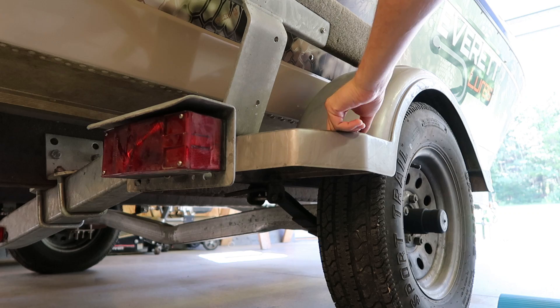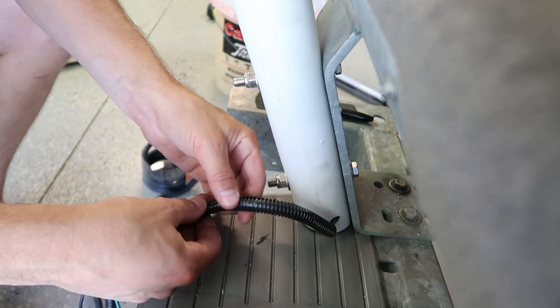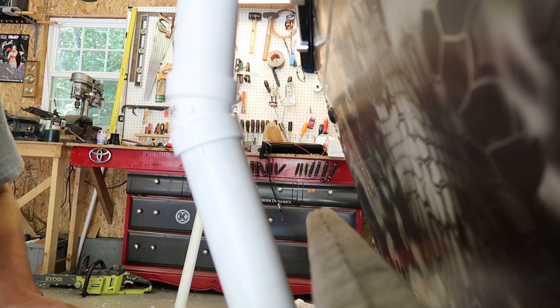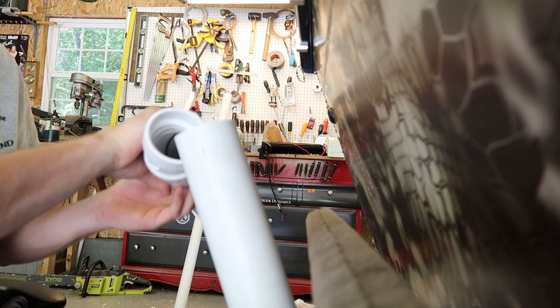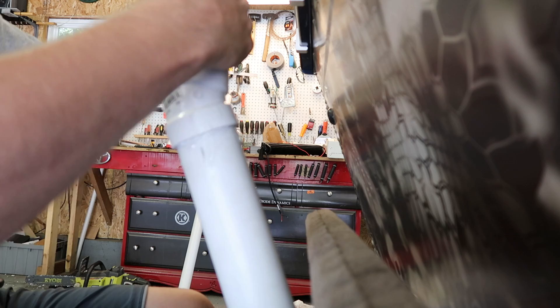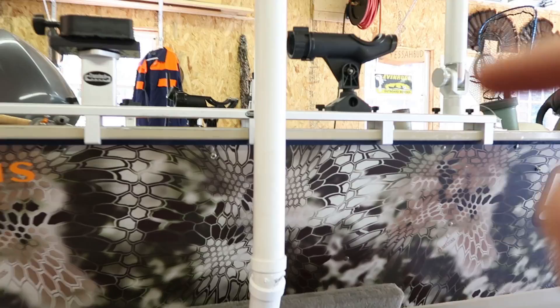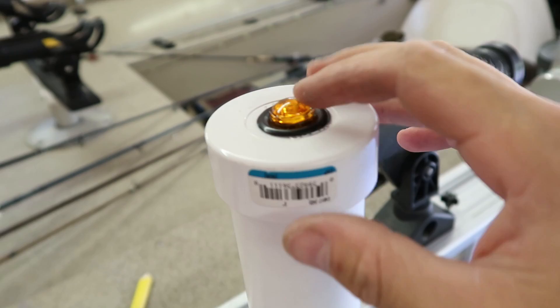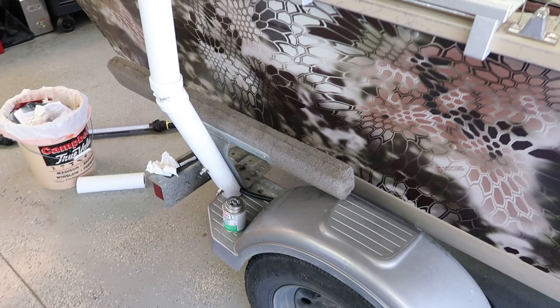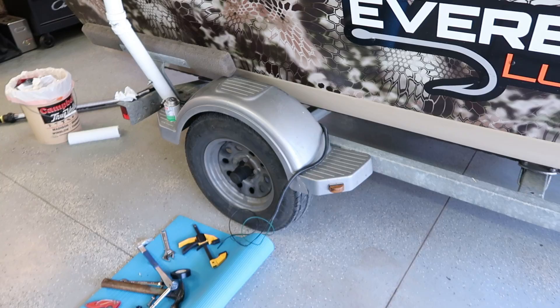Working the wires into the corrugated sheathing to protect them. I took a pencil and marked the right angle for gluing the elbow on, then popped it off and put some PVC cement on — this just keeps it from rattling off. I twisted it down and I'm not going to glue the cap, so if I need to do any maintenance or replace the light I can just pop the cap right off. The assembly is pretty solid — it moves the whole bunk when I push on it.